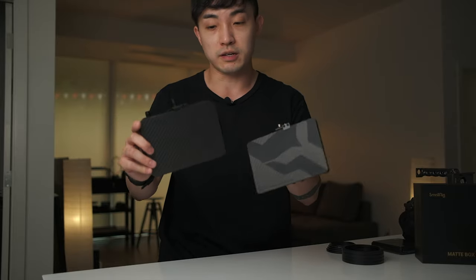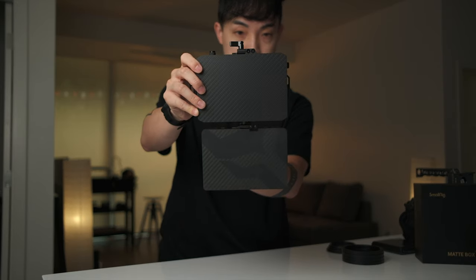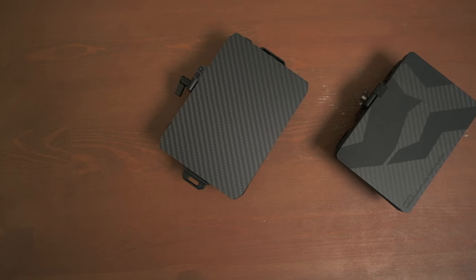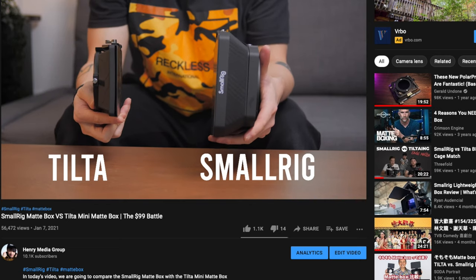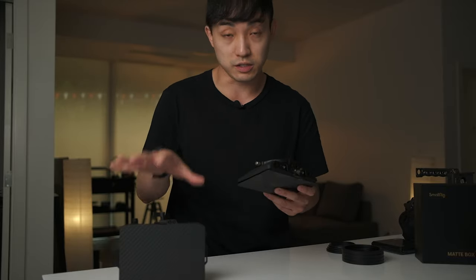On my left hand side, I have the Tilta Mini Matte Box. The first thing I want to mention is the size — they are quite similar. Height wise, they're about the same, with the SmallRig one being a little bit wider. SmallRig made a mini matte box because the previous version was quite big for a lot of indie filmmakers or anyone using matte boxes for photo lenses or smaller cine lenses. The Tilta one was really popular because it was tiny compared to the SmallRig lightweight version, but the SmallRig Mini Matte Box is definitely a lot smaller this time.